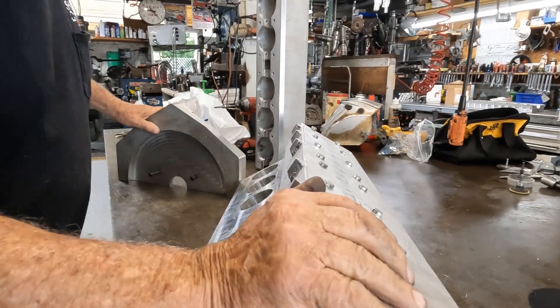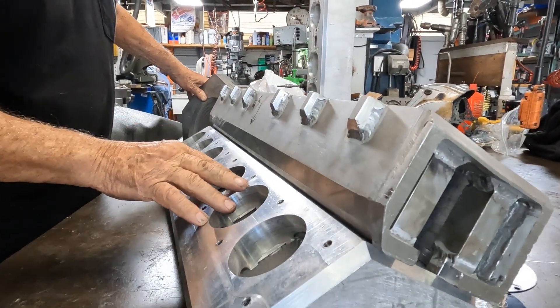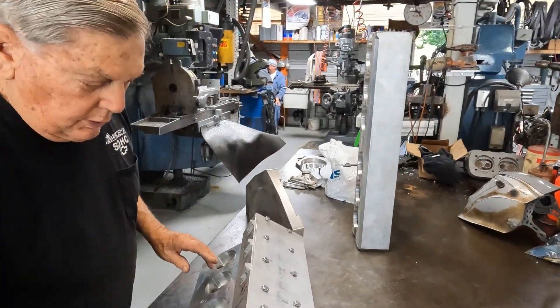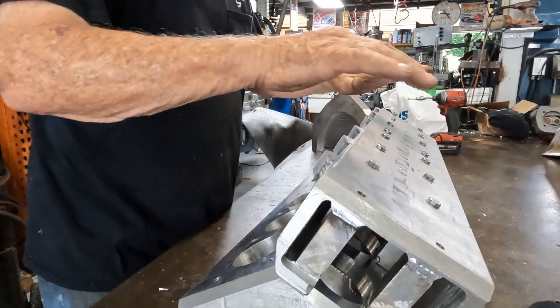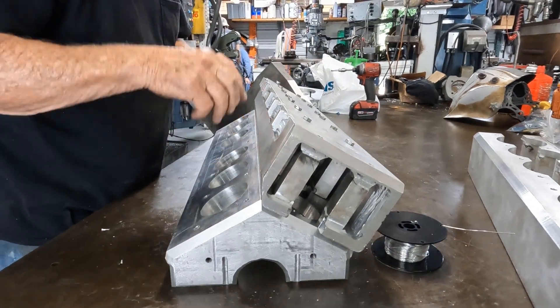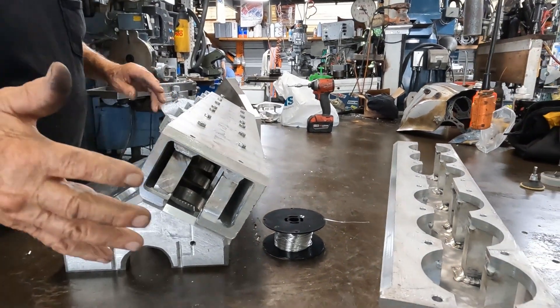Peter Dima is going to explain how these components are going to come together and be prepped for welding by the expert welder. All through here, we're going to bolt the other one on and he's going to weld the two together. This one will get welded to the crankcase here, and then that one gets welded to this one, and then he'll weld the ends on.